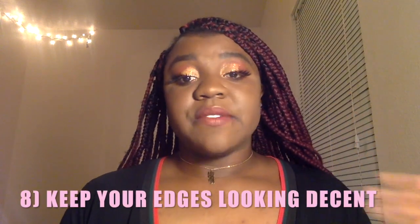The next tip — I think it's tip seven — is laying your edges. You don't have to have your edges laid to the gods; not everyone was blessed with perfect baby hairs. But I moisturize my edges and lay them down so they're not frizzy. Your box braids could look amazing, but if your edges look dry and non-existent, your whole hair looks old and dusty really fast. So even if you're not doing a full edge-lay, at minimum make sure you're moisturizing your edges so they look good.